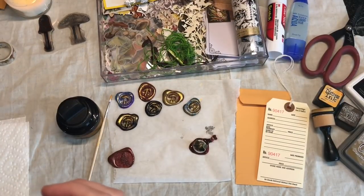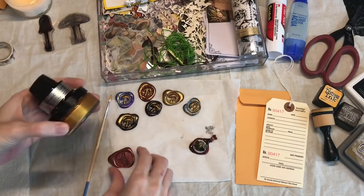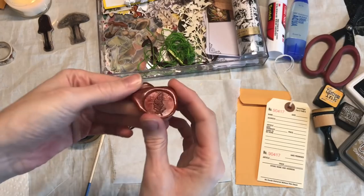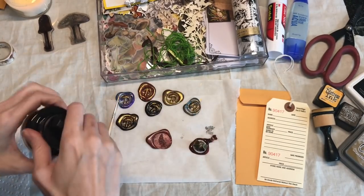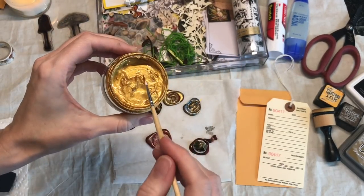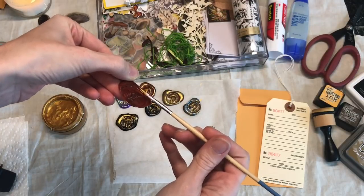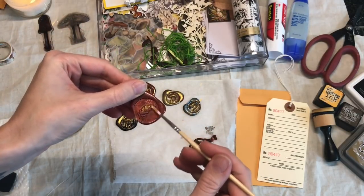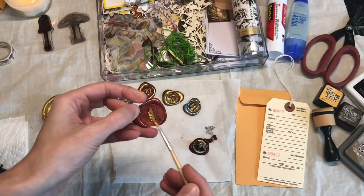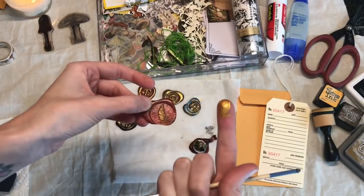I'm so sorry - I thought I was filming and my phone stopped, so I had already moved on and put my gold gilding on. I have another mushroom one going right now, but I'll use one that I already have. I like to let them cool down completely. Then I take my gilding and, using a little paintbrush, I take it at almost a 90-degree angle and just kind of spread it over the raised parts. It's so easy with the mushroom wax seal because there's so much of it sticking up.